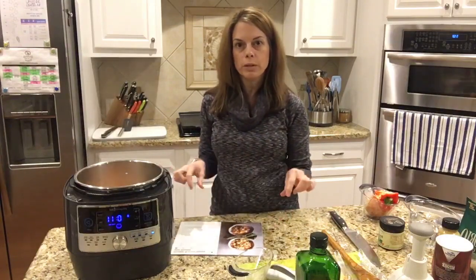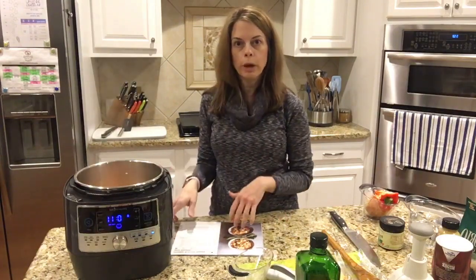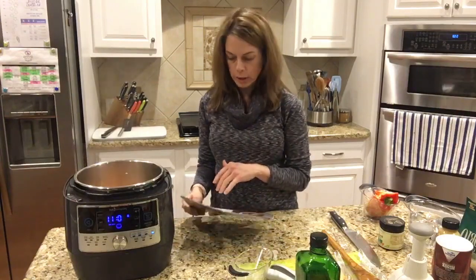Now if you were doing chicken, you would put it in and chop it up into pieces — the recipe calls for a pound of chicken tenderloins. But like I said, I'm not using that today.